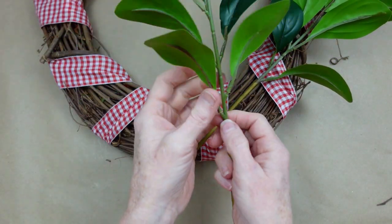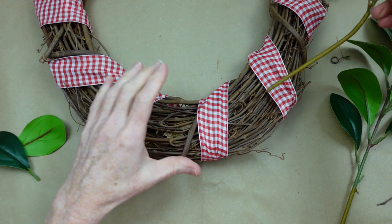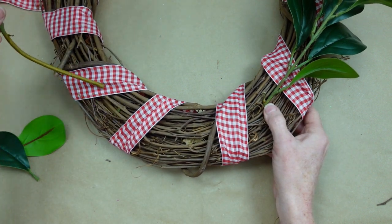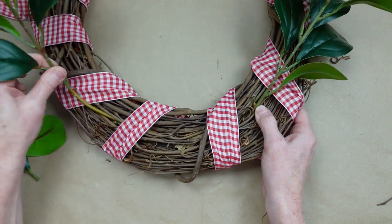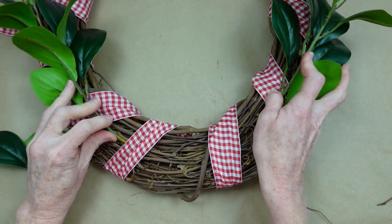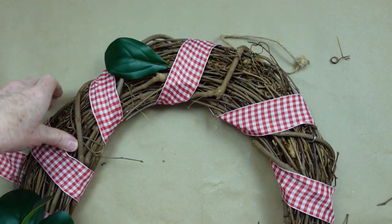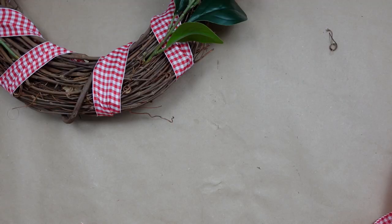Working around the missing footage: I'm going to take two stems from the thrift store, bend the ends to curve along the shape of the wreath, and stick them into the weave of the wreath or underneath the ribbon. I'm going to use floral wire to wire the top down to the wreath, then add two little pieces of greenery right into the top, and next we'll start working on the bow right in the middle at the top.